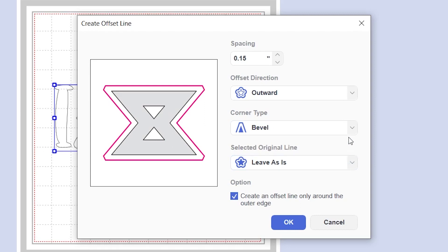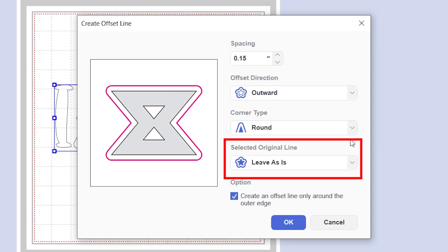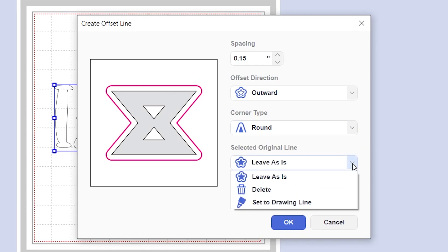This is a cool feature — you have the ability to tell Canvas Workspace what to do with the original design or text that you're offsetting. You can either leave it as it is, delete it, or have it changed to a draw line, which is perfect for sketch designs that you want to cut out around with an offset.